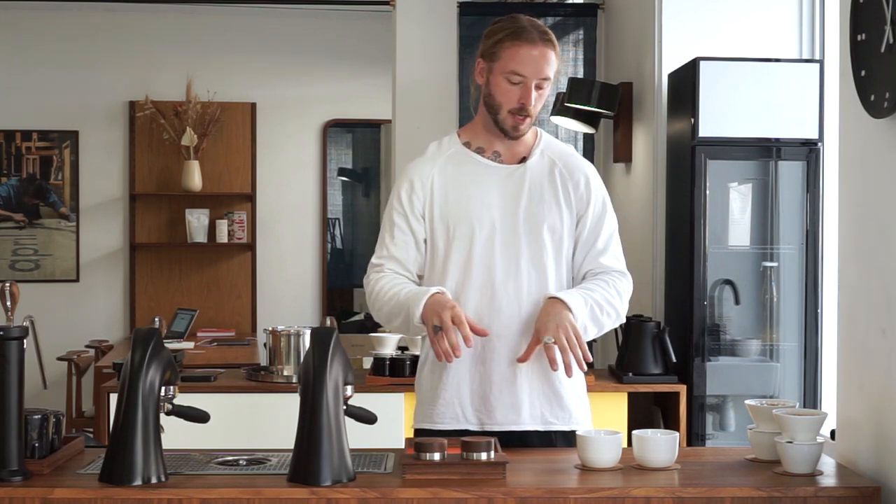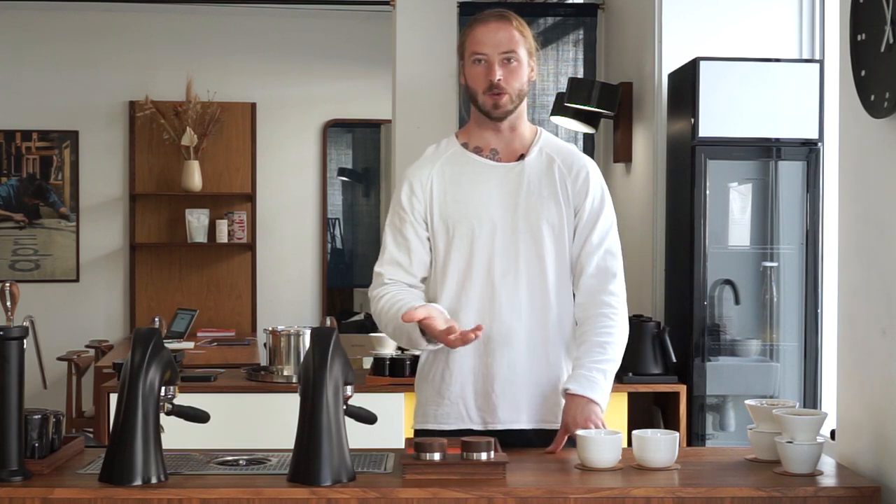We're back after doing some measurements and tastings. What's so interesting is that we have the same varietal grown in the same place, just processed in different ways — and these cups have such a different expression when it comes to taste profiles, which is really interesting. For those of you that want to geek out a bit more on target TDS, we're looking for somewhere between 1.25 and 1.3.